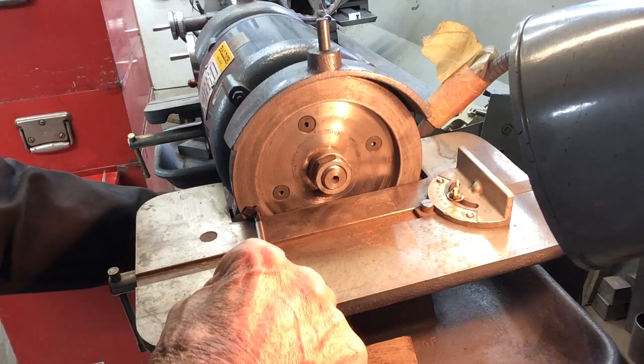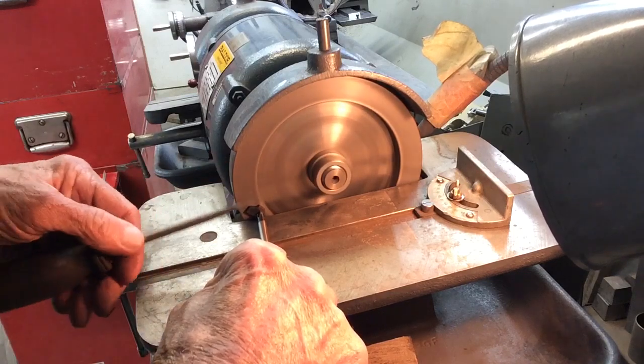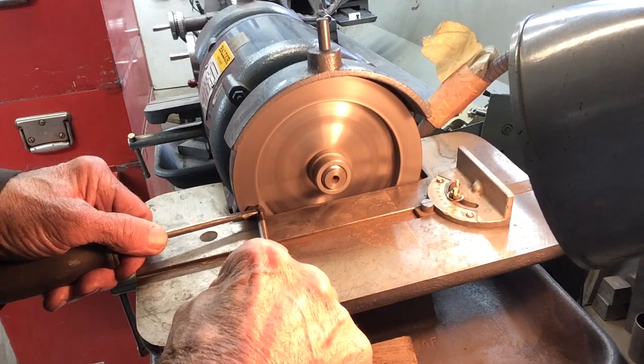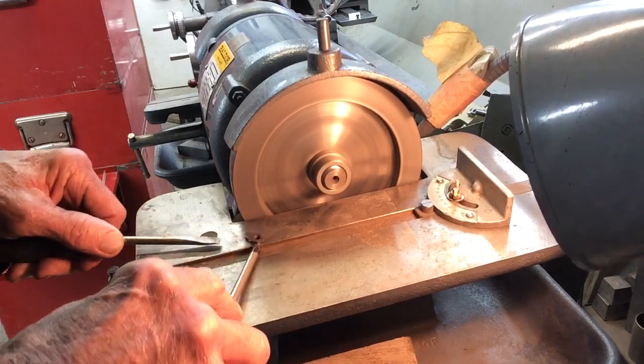With low pressure, I start up the grinder so that it's turning into the cutting edge, then put pressure on it with the second screwdriver behind the cutting surface. It warms up fairly quickly, so you don't want to cut it too long.